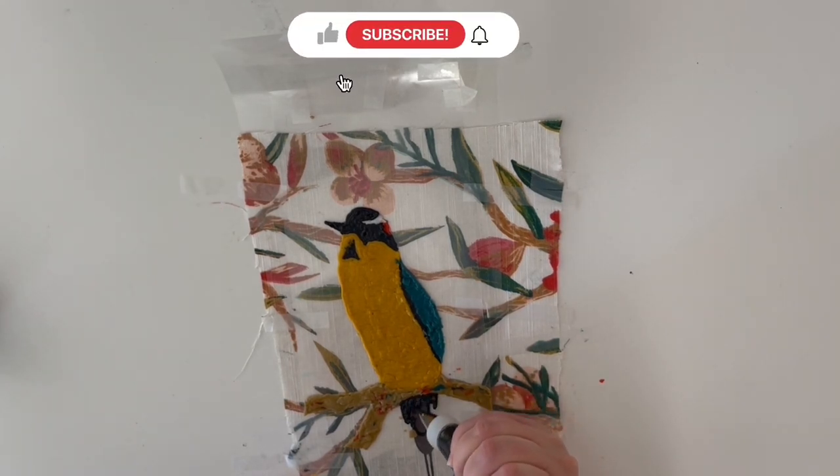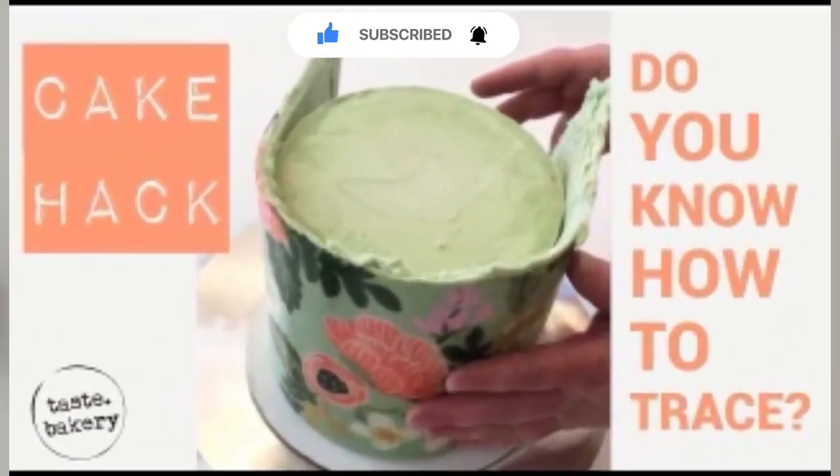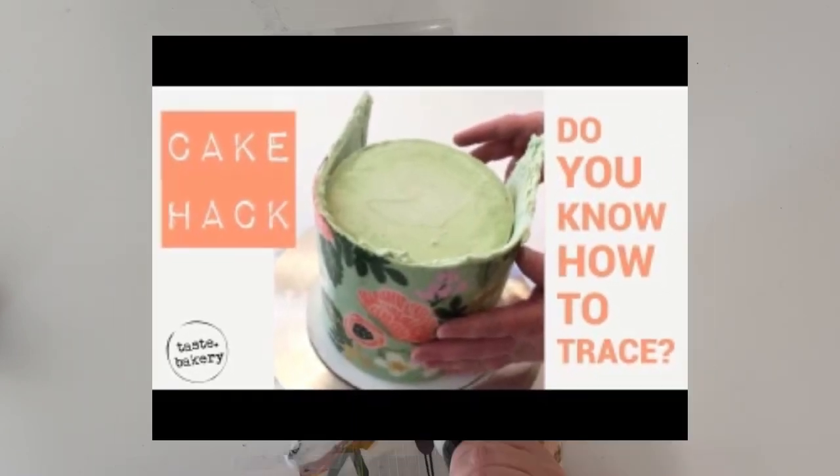If you're liking this video, click the thumbs up button to let me know. And if you'd like to learn how to decorate more cakes and sweets, start now by subscribing and clicking the bell so you receive notifications every time I post a new video.